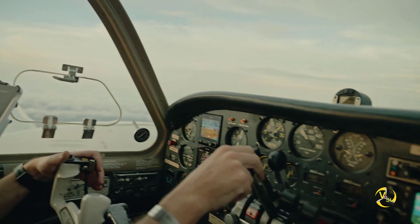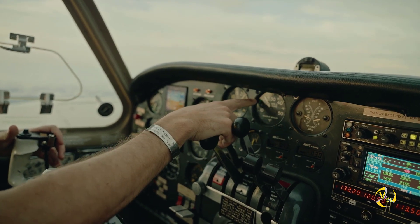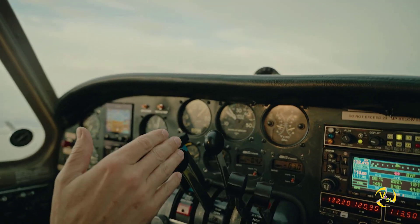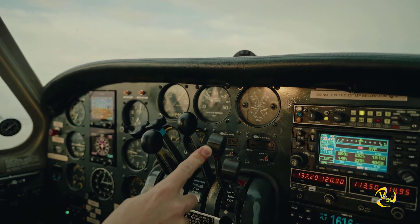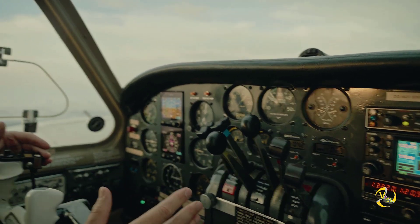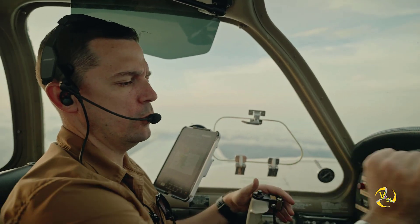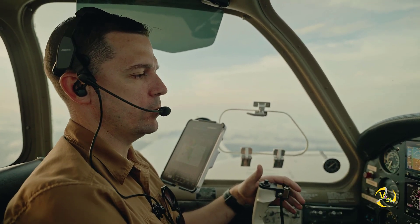This is our manifold pressure gauge — I just pulled it back to 20 inches. We're going to let that sit for a second and increase the mixture. Normally on an unexpected engine failure, you would move all levers forward to try to get as much power out of the plane as possible.